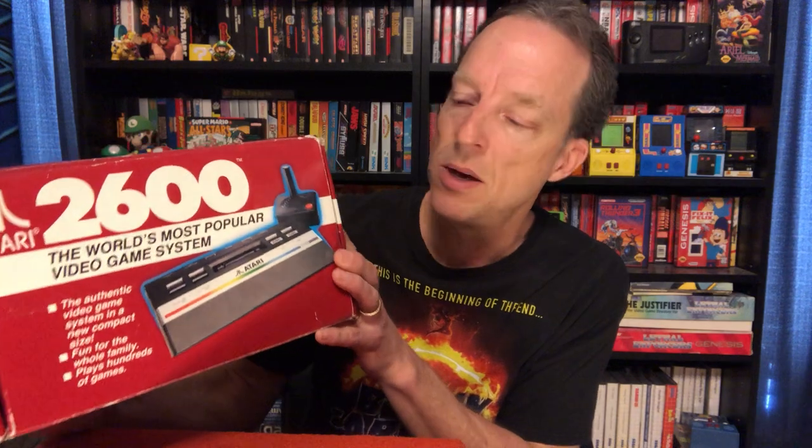Before I open it, I want to mention that the materials inside — just the system itself, the joystick and everything — are in drop-dead mint condition. It looks like this system has hardly been played at all. But before I get to that, I want to talk about the box a little bit. It's kind of an interesting box. It shows the sort of smaller, sleeker design of the 2600 — it looks kind of like the 7800 — smaller, cheaper. It just comes with one joystick. It's a pretty small box.